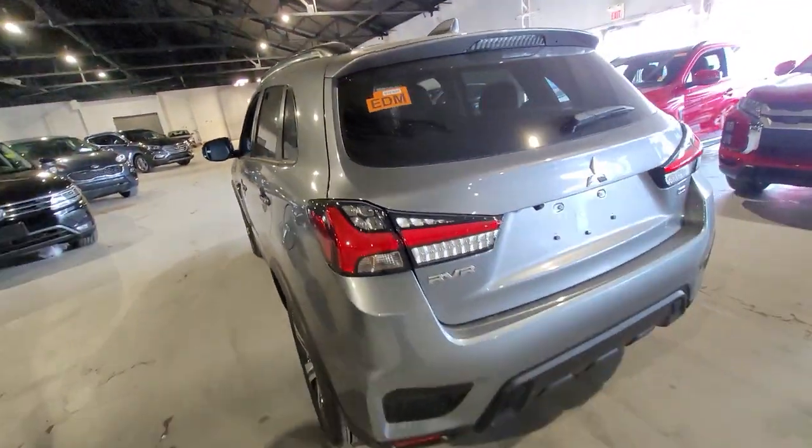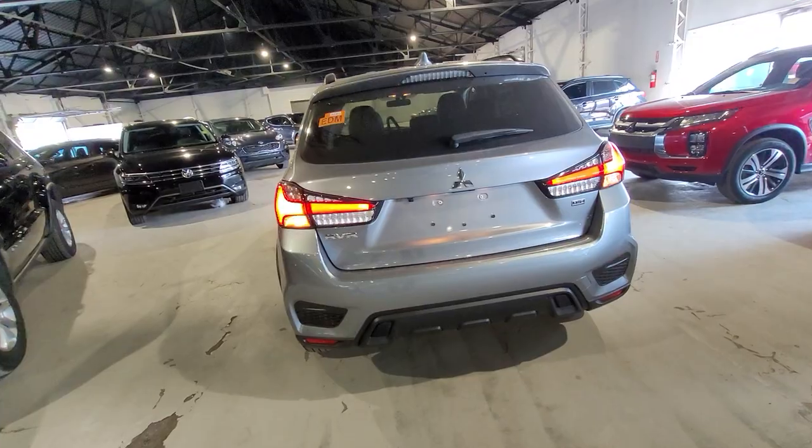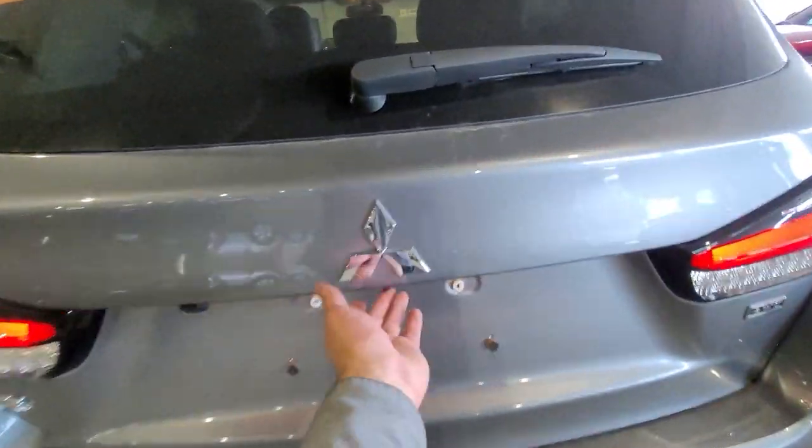The rear end is also looking a whole lot better with the new design they gave it, and it looks even better in the dark with those LED taillights.